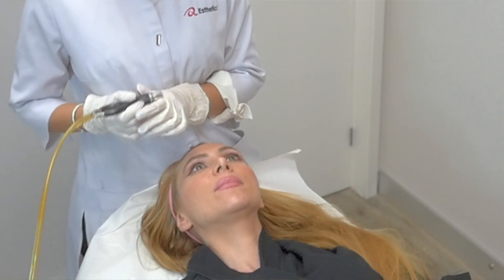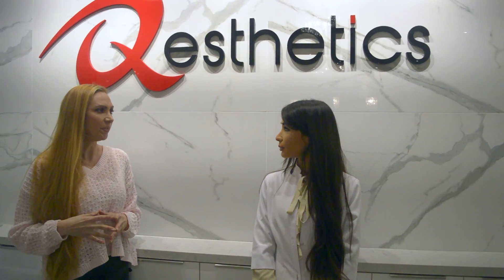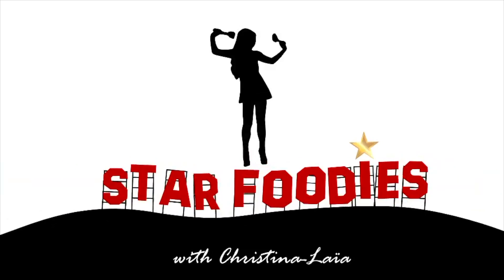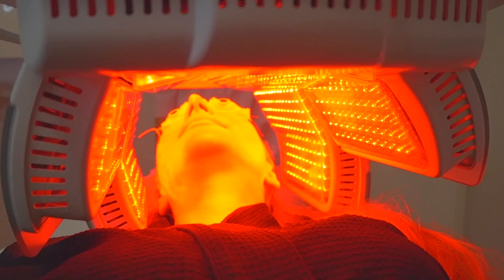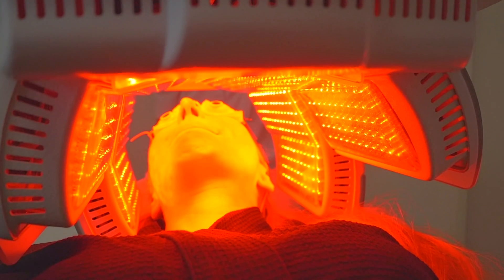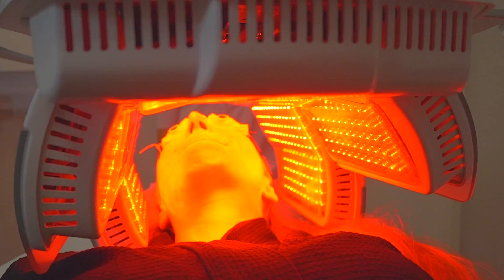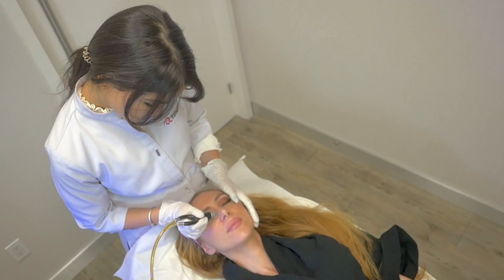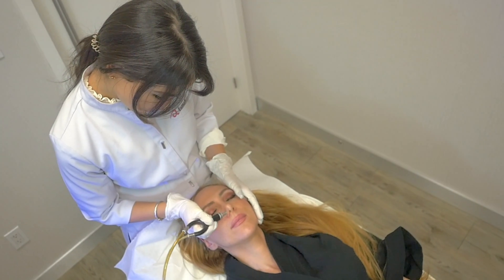We usually do an initial assessment where we look at your skin and basically give you a treatment regimen. A silk peel paired with a cold laser — the silk peel has different serums, so it's an exfoliating treatment paired with a serum targeted for your needs. It could be acne therapy, brightening, or hydrating. There are different ones, and then afterwards we put you under a cold laser.